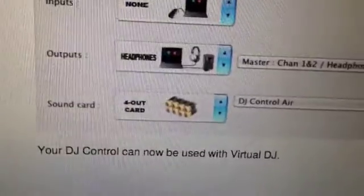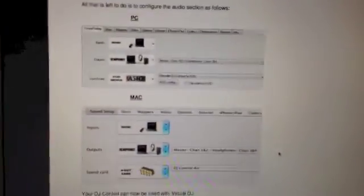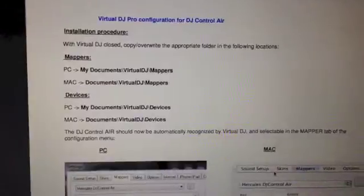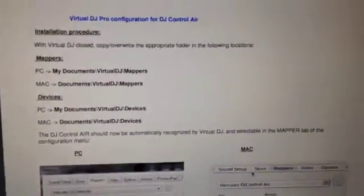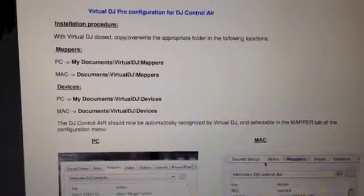It's called 4 out card. And now your DJ Control can be used with Virtual DJ, it says right here. I hope all problems should be solved now. If not, just think about downloading this file from the Hercules support site — hercules.com/support. You just have to choose your controller and then you should find this document right here.